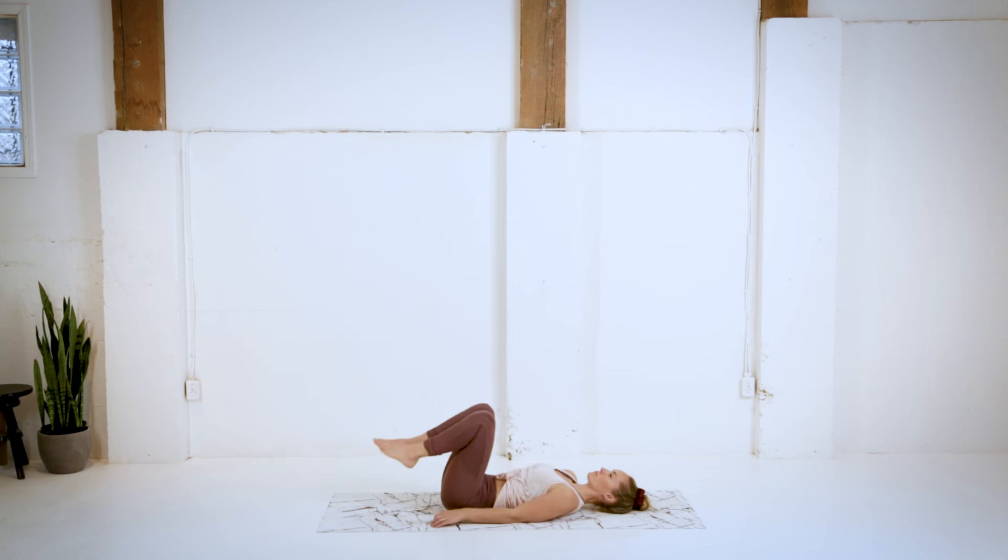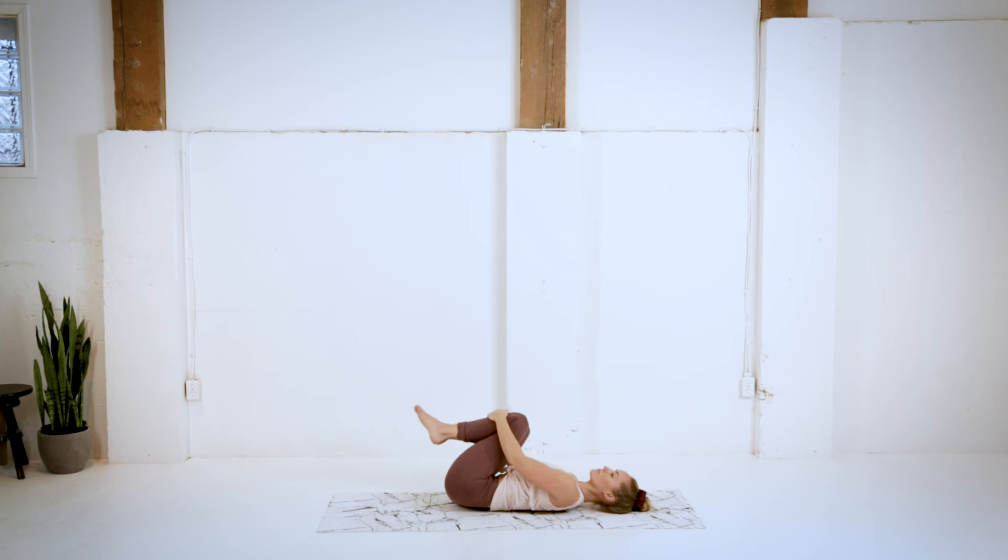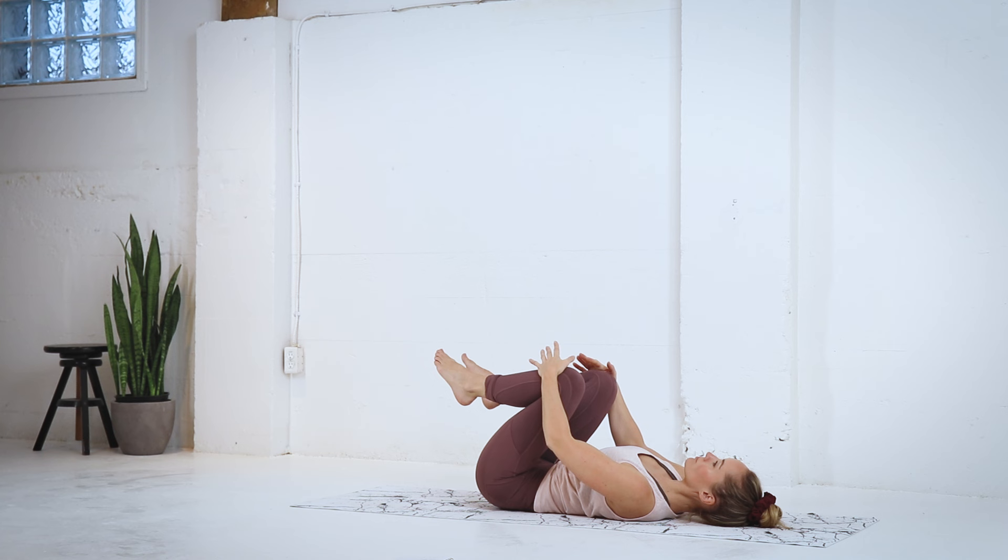Hugging the knees into the chest here. Give yourself a little love. Gentle sway side to side. And then opening and closing those knees, getting into those hips one more time. Just applying a small amount of pressure with the hands.